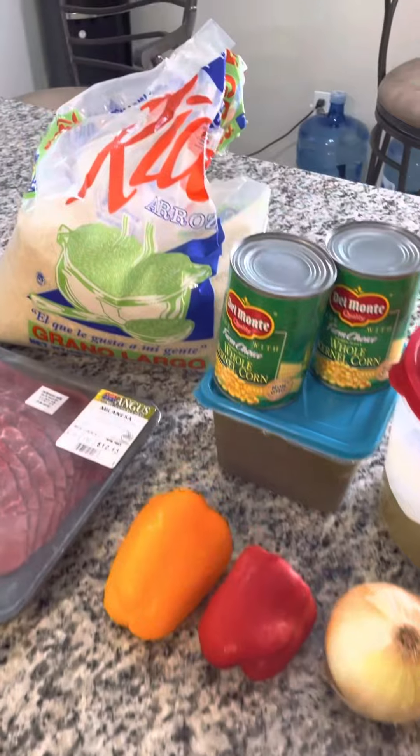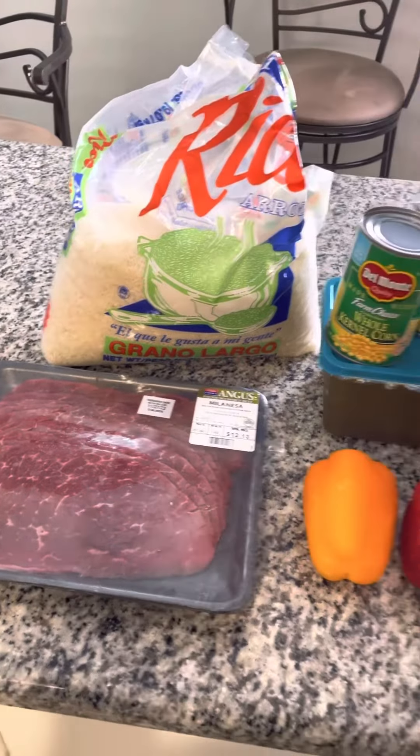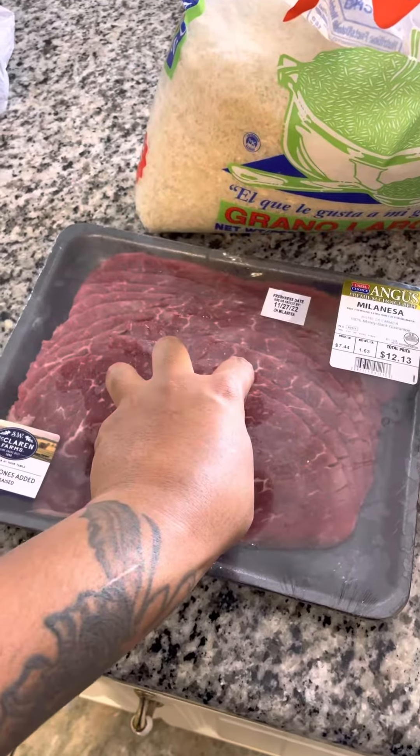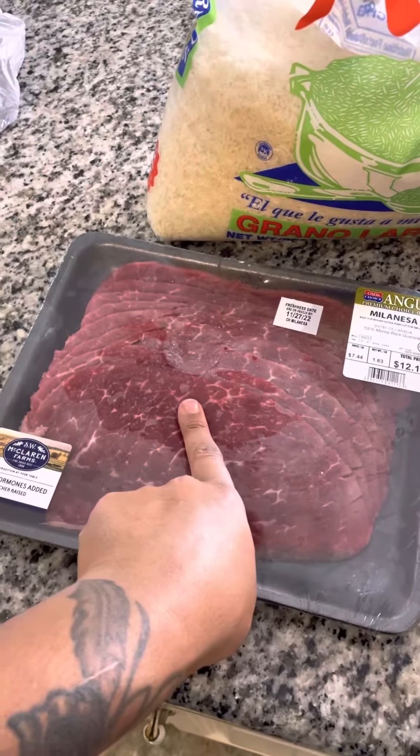For my ingredients, it's very easy, very quick, very simple. First, I'm going to start off by washing my steak, cutting up my steak, and seasoning my steak.